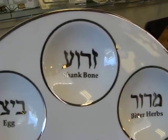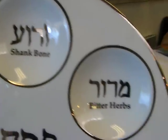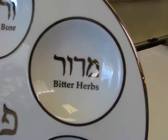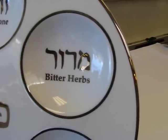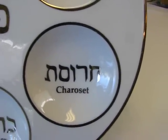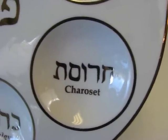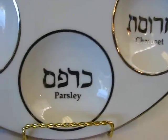A shank bone is generally a roasted bone with a little bit of meat left on it. The bitter herbs, maror and charoset, are eaten twice during the meal and people usually use romaine lettuce and horseradish for this. The charoset is a mixture of grated apples, nuts, fruits, cinnamon, and spices with a little bit of wine in them.